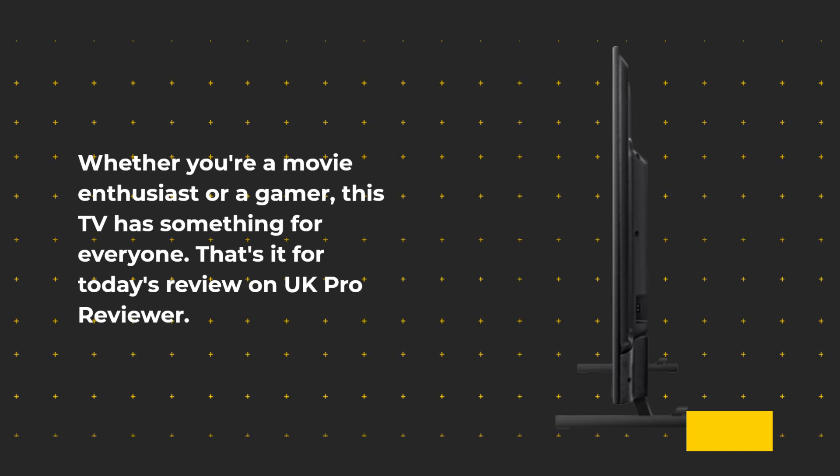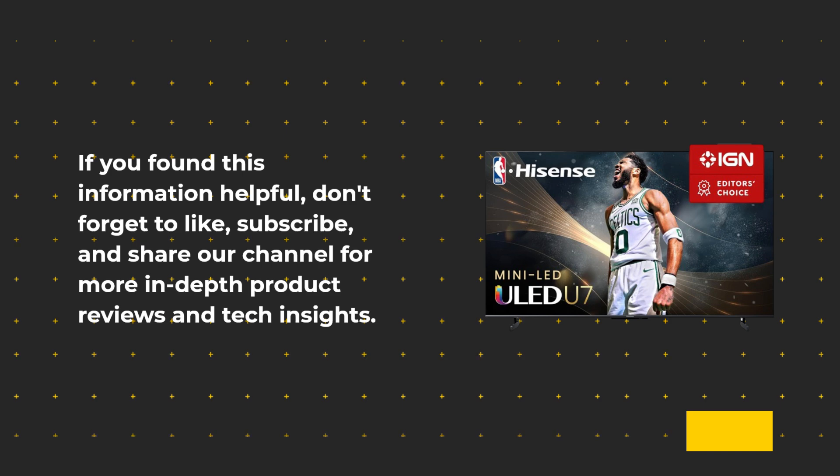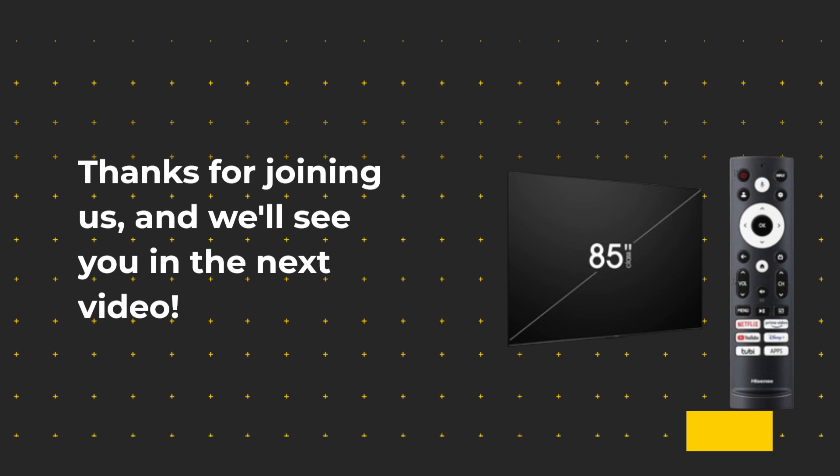That's it for today's review on UK Pro Reviewer. If you found this information helpful, don't forget to like, subscribe, and share our channel for more in-depth product reviews and tech insights. Thanks for joining us, and we'll see you in the next video.